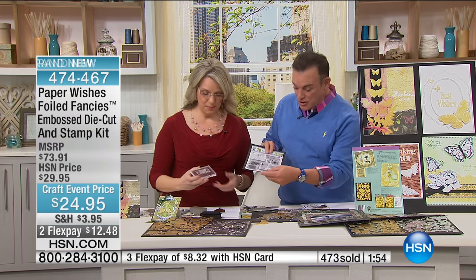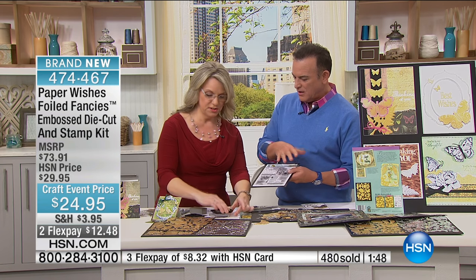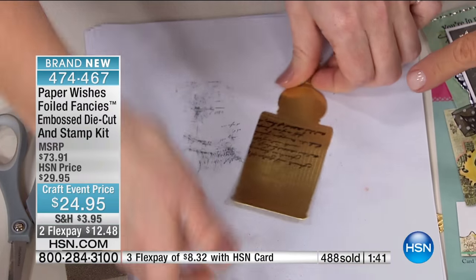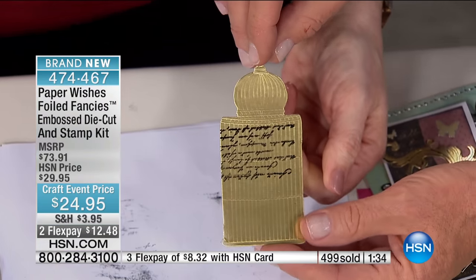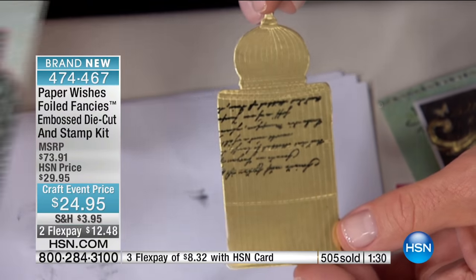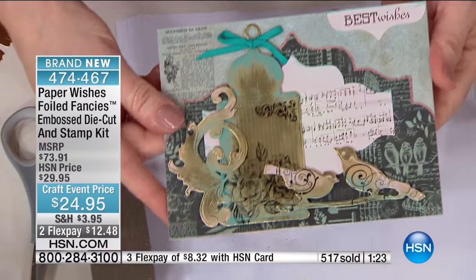Plus the stamp set. There's stamps too — you get the Fancy Pattern stamp set. There are 22 patterns specifically designed to fit right onto these embellishments. They're made small so you can add them. Look at these beautiful embellishments. Let's hold this really still so you can see that stamp piece on there. This is action — look at that. Isn't that beautiful? Look at this card with all of that stamping. You can use those stamps for the background or use them on the foiled fancies.